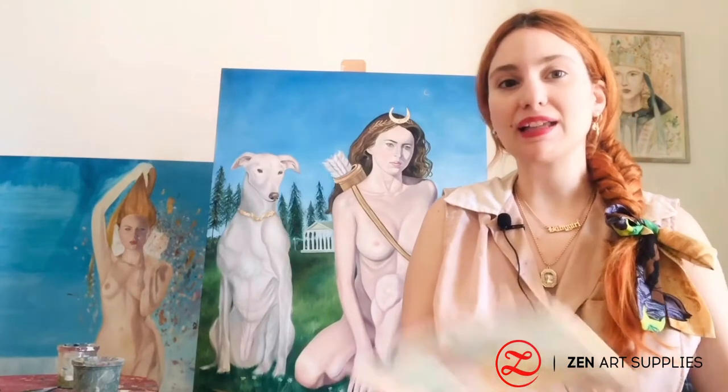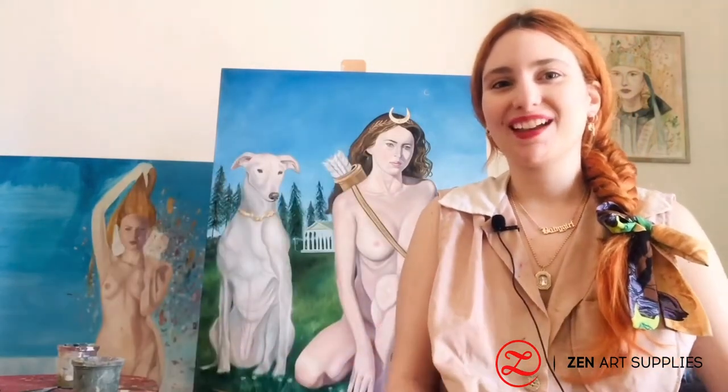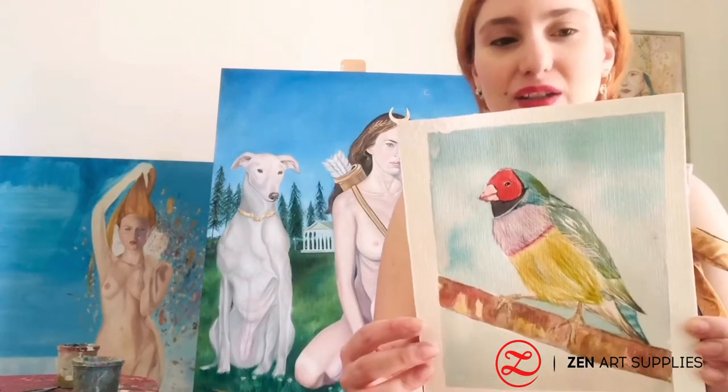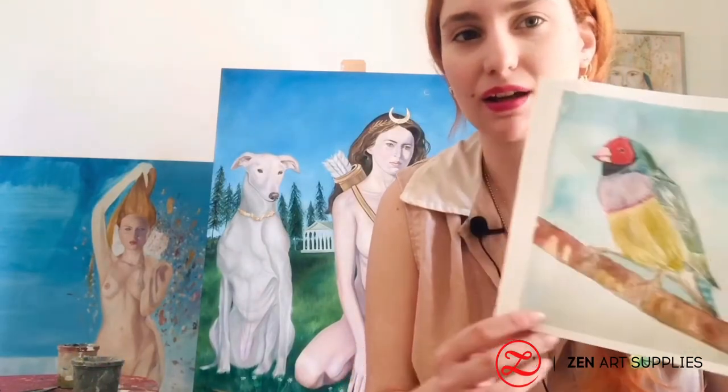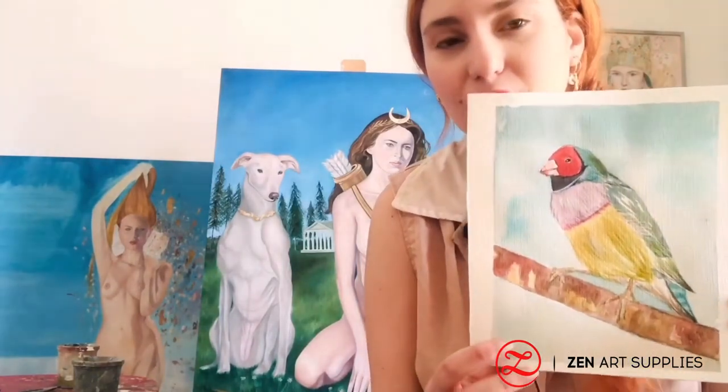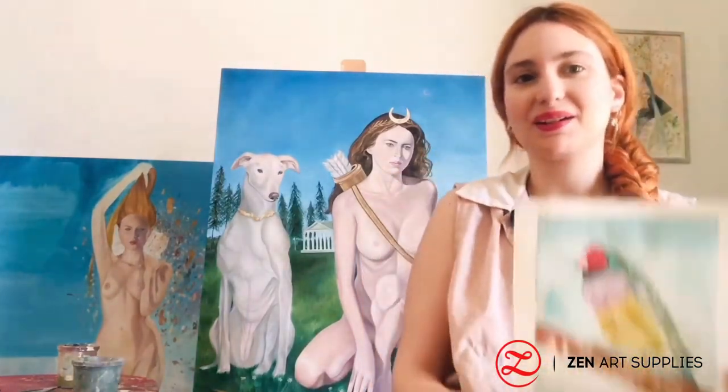Hello Zen Artists, welcome back to another video. As always I'm the artist Eudora Gassaleonti painting with Zen Art Supplies, and welcome to my studio. Today as promised I'll be showing you how to paint this Gouldian Finch — it mostly breeds in Australia and it has these lovely colors. Let's start.